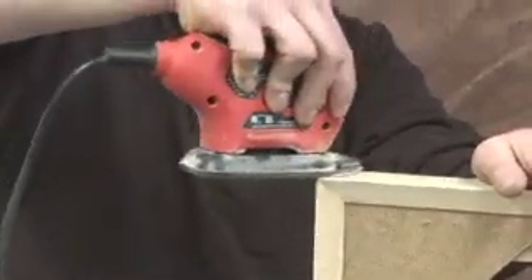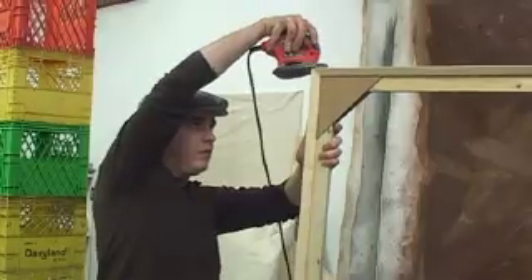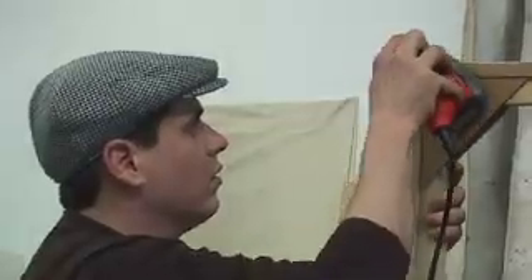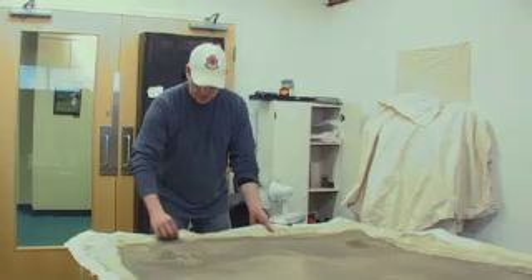I'm protecting the canvas by rounding out the edges and refining the stretcher frame, which is at home for the rest of the flight. Protection makes it easier to stretch, and also prevents splinters from going through the canvas and wrecking it. I usually compensate a couple of inches.